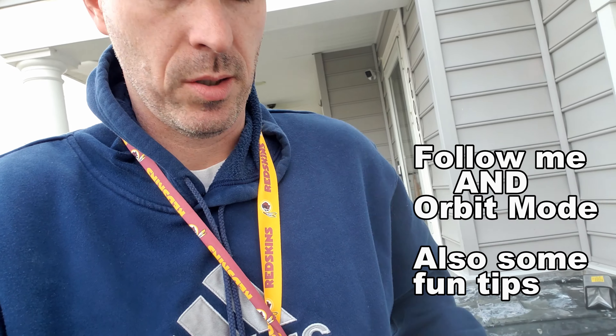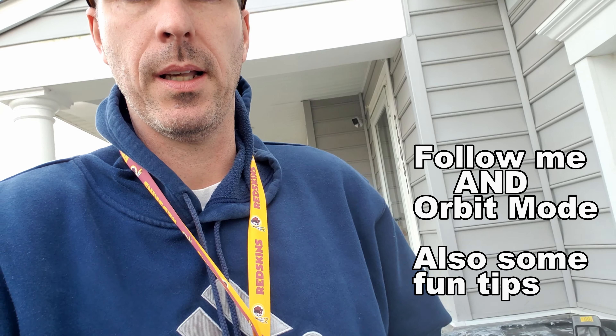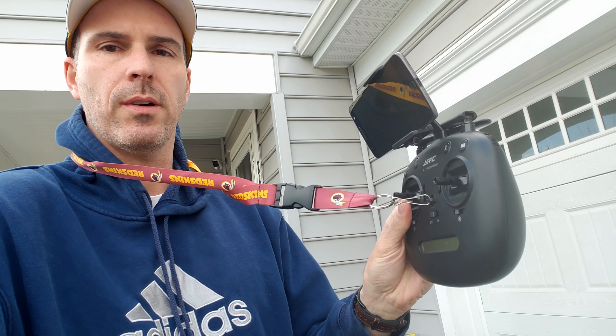Hey guys, it's Shawn from Shawn's DIY and Reviews. Today I'm gonna mess around with this JJRC drone again. I got this little lanyard so I can put my phone and the controller right here, which is nice — kind of hang it off there, and if you need it great, if not put it aside. I'm gonna put my battery in here; what I want to test is the follow-me mode.